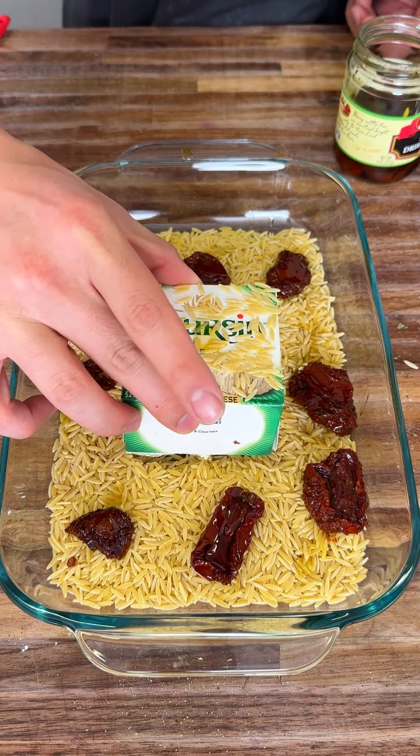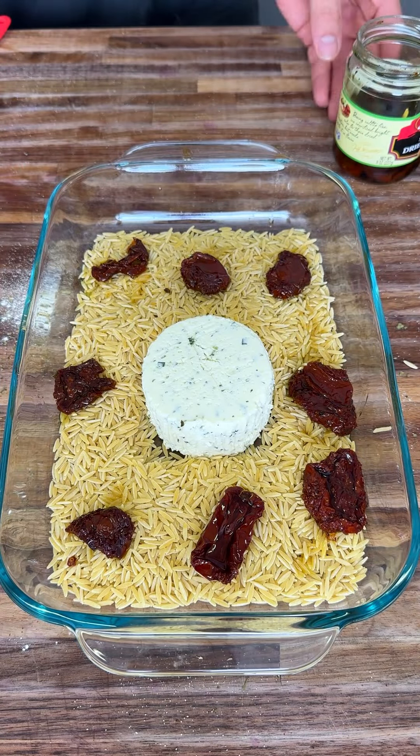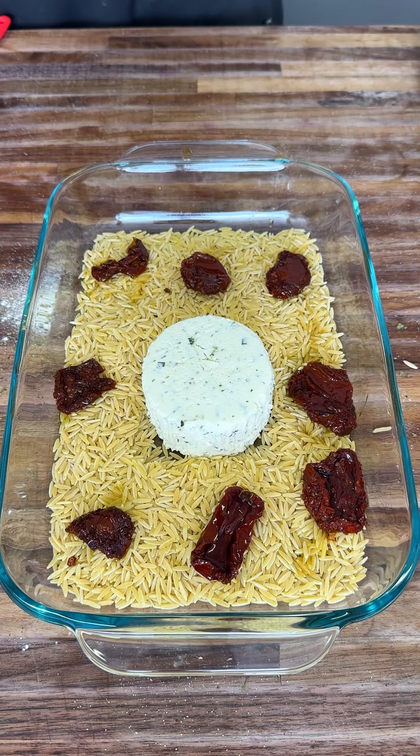Here's the cheese. Boursin cheese is a very creamy kind of cheese that melts really well and coats everything very nicely.